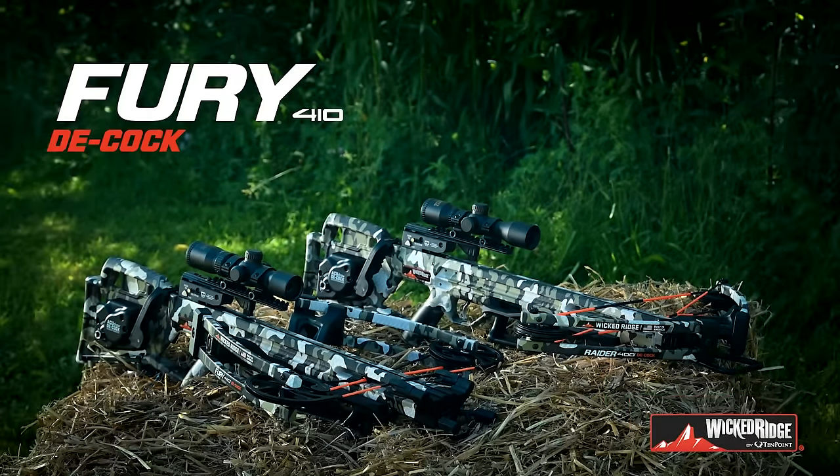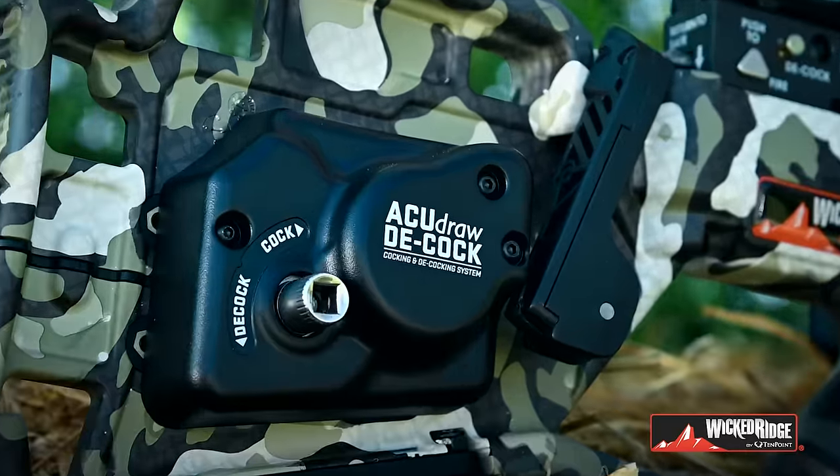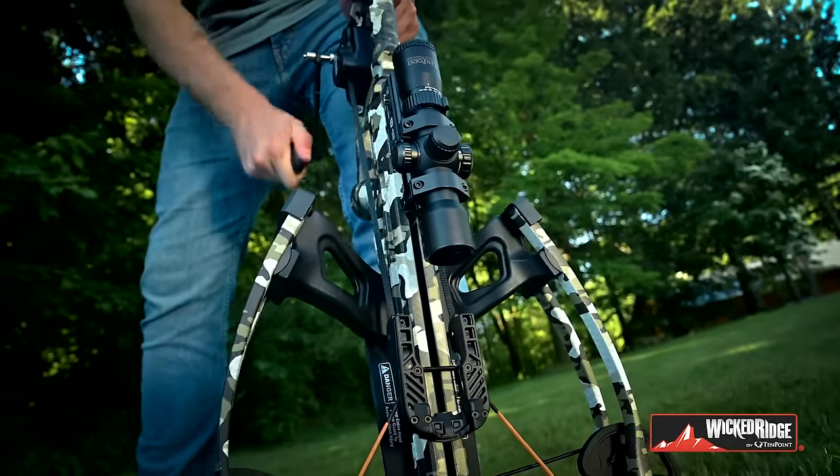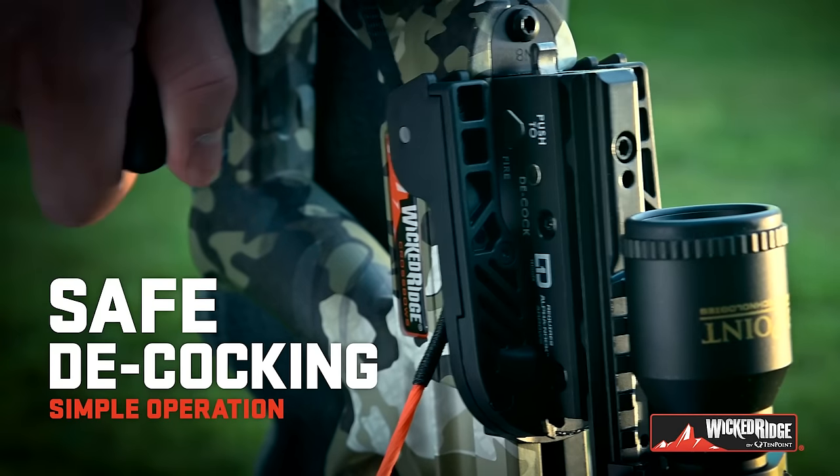Introducing the Wicked Ridge Fury 410 and Raider 400, featuring the revolutionary AccuDraw decock. Silently cock the crossbow with only five pounds of force. Push the decock button to safely decock your crossbow.